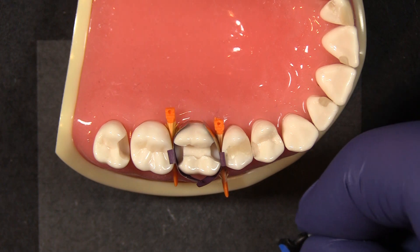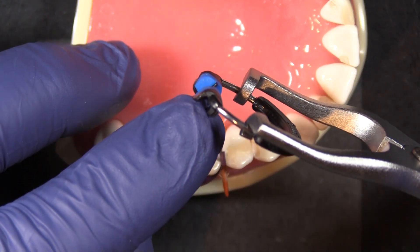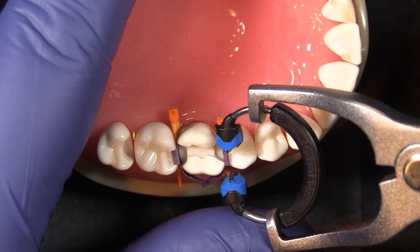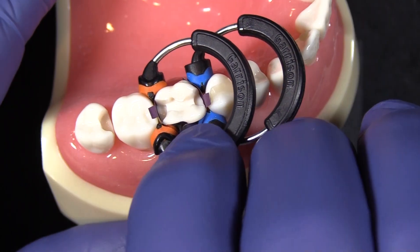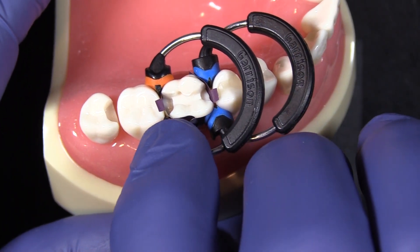Usage is identical to all of our soft face rings in that the little slot on the bottom fits right over top of the wedge, so placement is quite easy. We come in at just a little bit of an angle, rotate it down. We can put the orange one over top of it like that, and we still have the interface of the silicone and the band to help reduce the buccal and lingual flash.